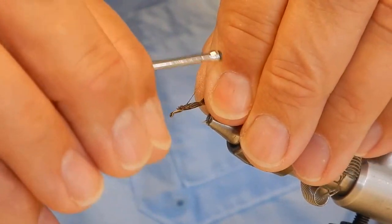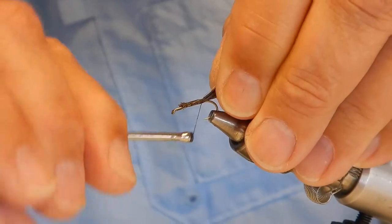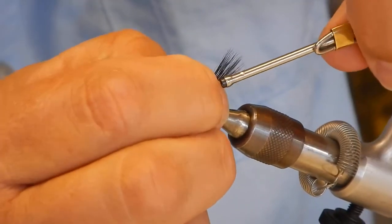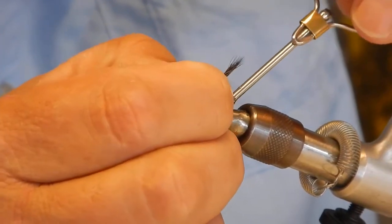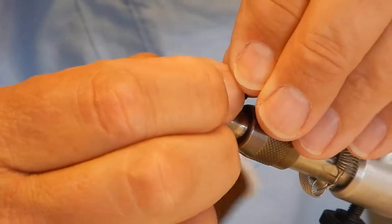He does a much better job of tying this than I do. This is where I say I'm tying left-handed — I'm using my left hand to wrap this. It takes a couple of wraps up here, then I switch again.